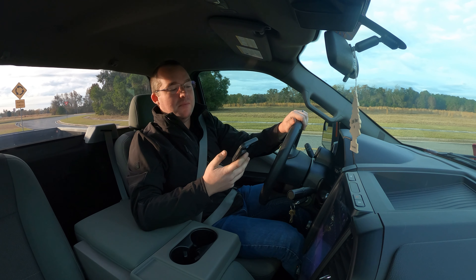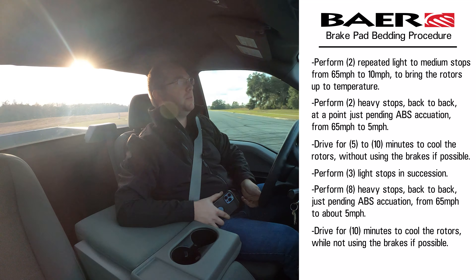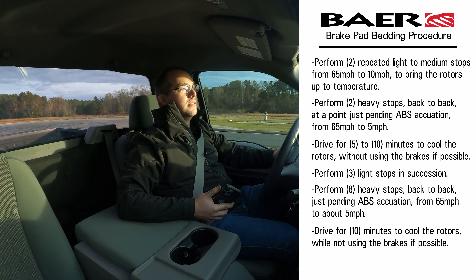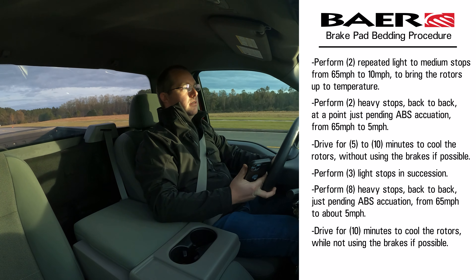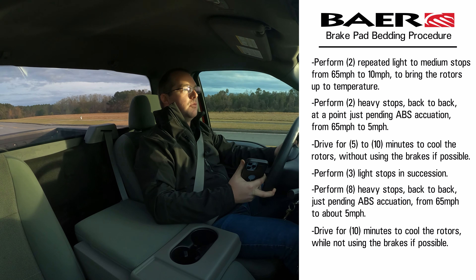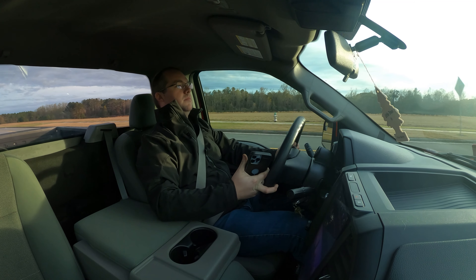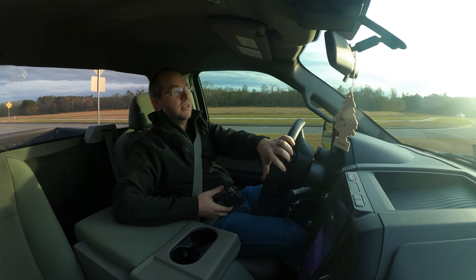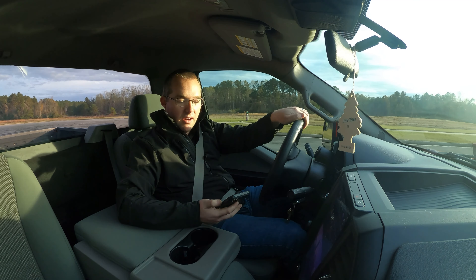Bear has a pretty specific pad bedding procedure. The key here is that you don't want to come to a complete stop — you don't want that hot pad sitting on the rotor in one spot. I can already feel them coming in. You are going to see a little bit of smoke, and that smoke is normal. Just not too much — if you see a lot of smoke coming out, just keep moving and get some air through that area.